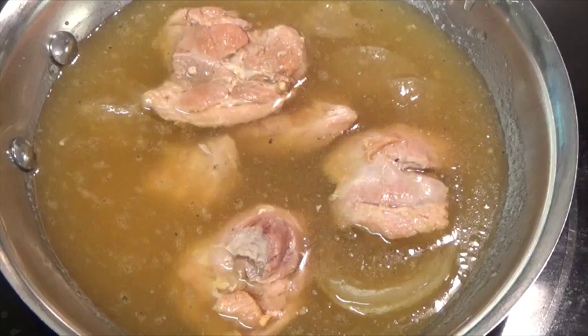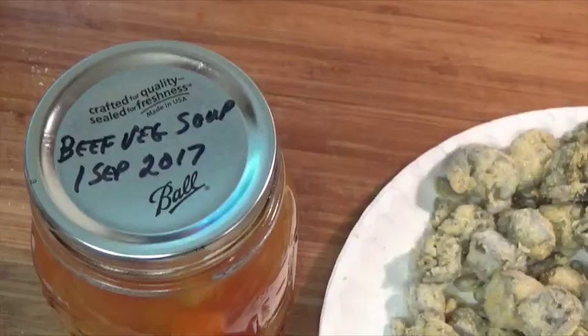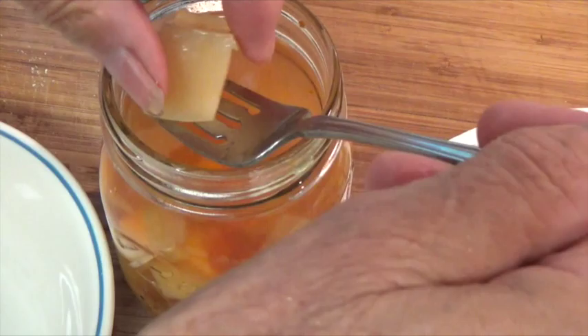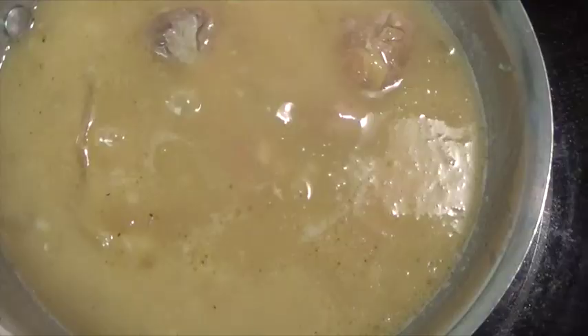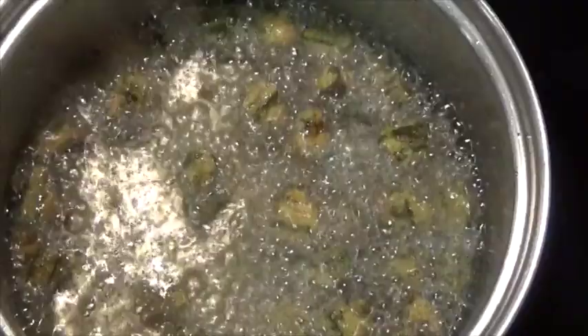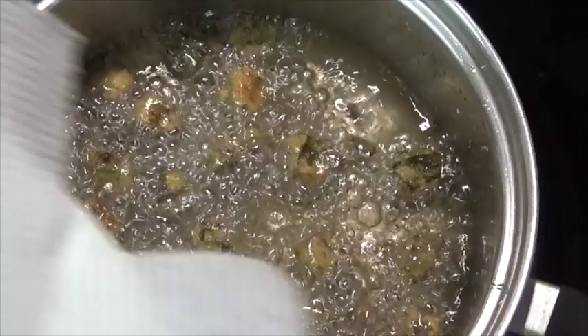Now let's get our chicken and gravy started, and let's open this jar of vegetables and get our potatoes out so we can start making our mashed potatoes. I'm going to put the potatoes in a bowl and into the microwave to warm them up so I can mash them. Mix a little bit of flour with some of the liquid from the jar and add this to your chicken in order to thicken it and make your gravy. Now let's get our okra fried up.